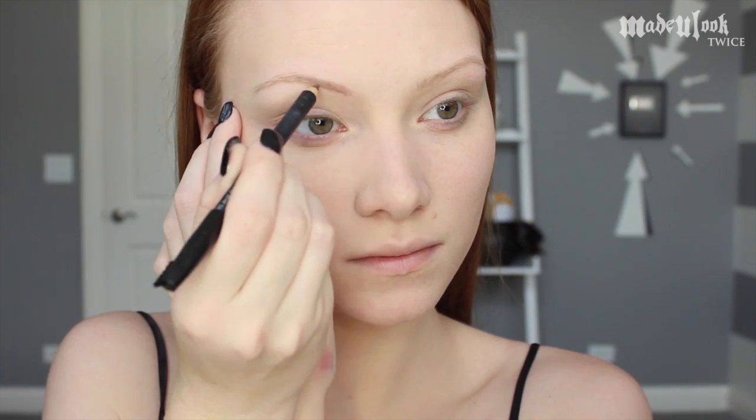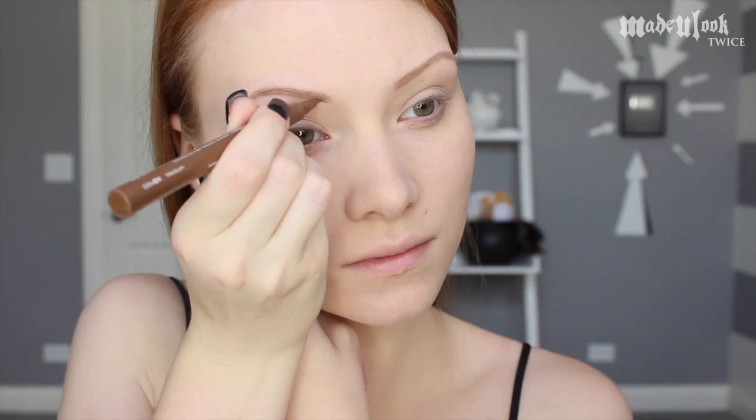I'm first going to fill in my eyebrows using the Mehron brow liner in taupe and the NYX eyebrow marker in medium.